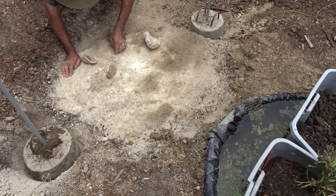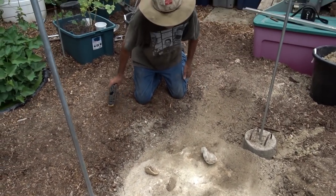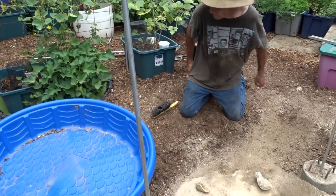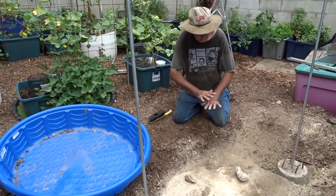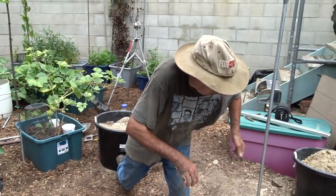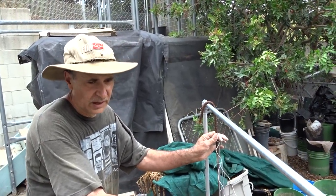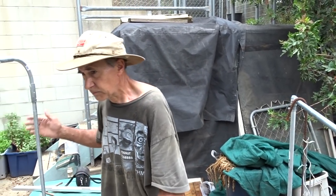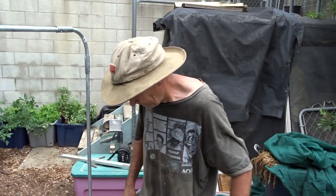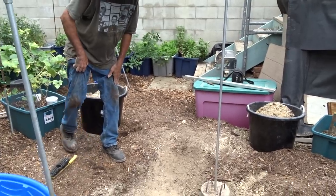I wasn't even planning on doing a vlog down here, but this is a perfect morning vlog. This will all be covered by my kiddie pool — I'll lay down the black plastic, put water back in, backfill it, and then string my trellis up. This is the trellis I made; I've done a video on that. I'll have this one set up the same way.